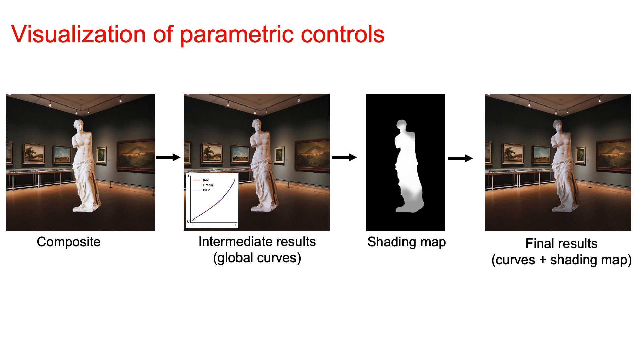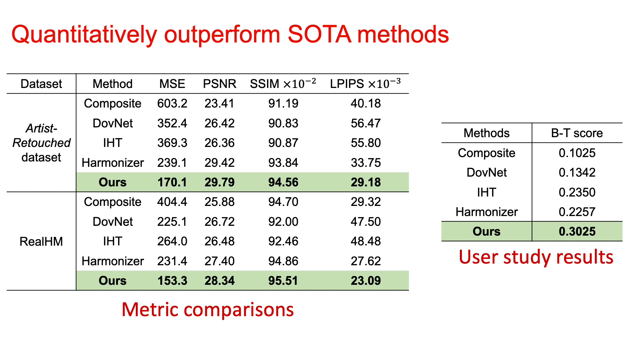Here is an example visualization of parametric controls. Given an input composite where a sculptor is standing inside a gallery room, our color curves first harmonize the color. Then our shading map further harmonizes the image according to the lighting environment to get our final results. Furthermore, our approach quantitatively outperforms other state-of-the-art approaches on various benchmarks in terms of different quantitative metrics. Meanwhile, our BT score suggests that our approach is more preferred compared to other approaches in our user studies.